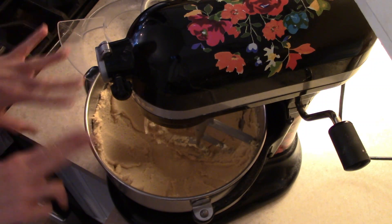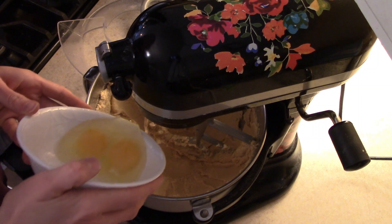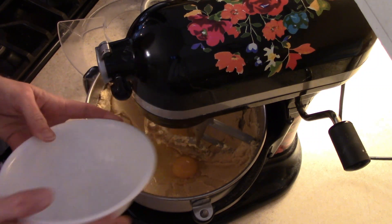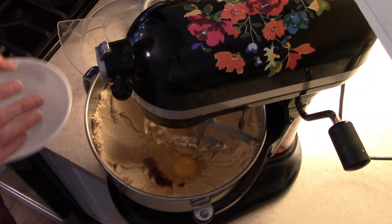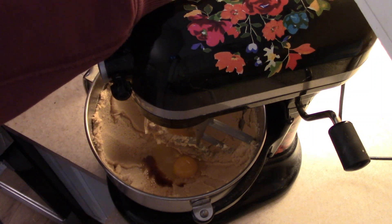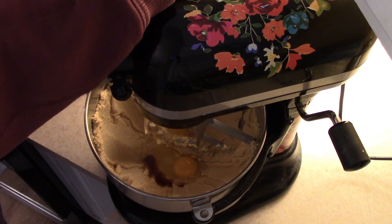I have that all nice and combined. I'm going to go ahead and add in our two eggs and the vanilla extract, and then we are going to let this mix. Once it is combined, we will add in our flour, our hot cocoa mix, and the baking soda, baking powder, and salt.